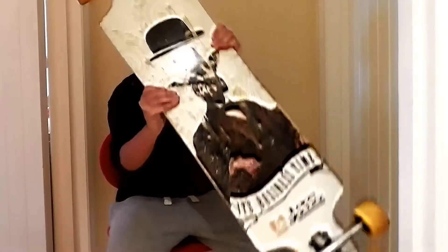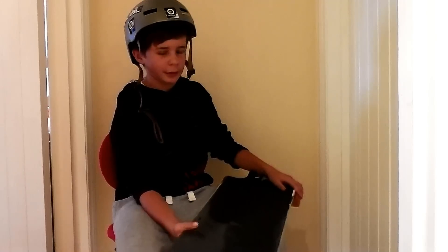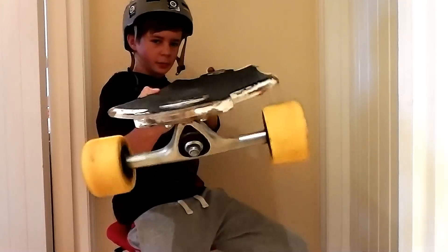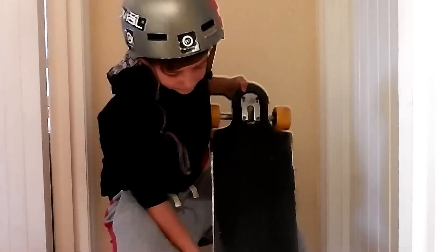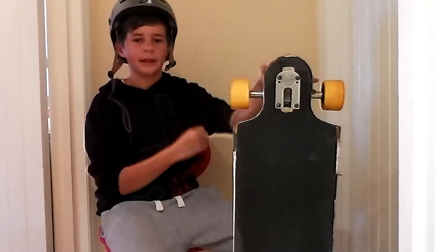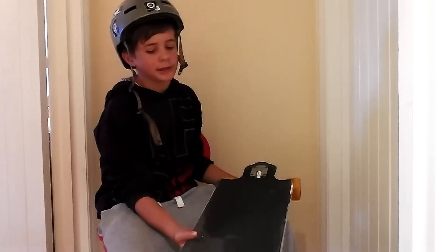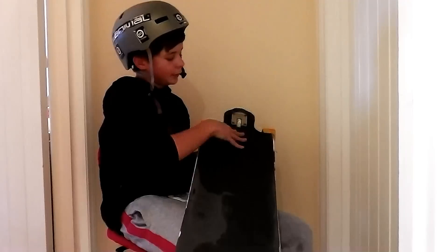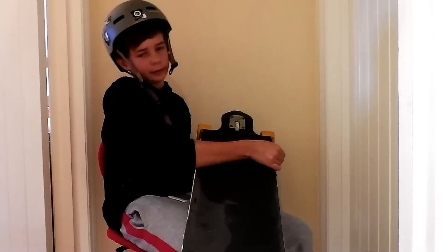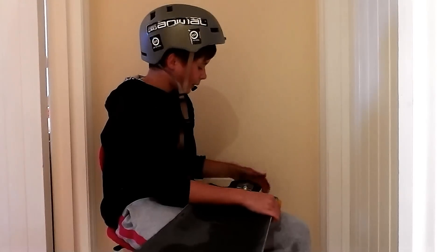On the board itself, it's got a W concave and it's got gas pedals which really lock your foot in. It's quite a steep concave and it really locks your feet in and stops you having to have your feet off the edge. The downhill is actually pretty good as well — it's really stable. It's got quite a nice length which lets you, in the downhill stance, be pretty comfortable.